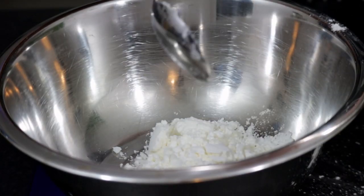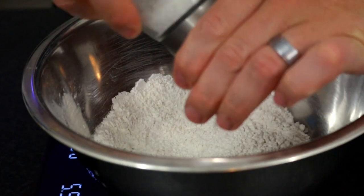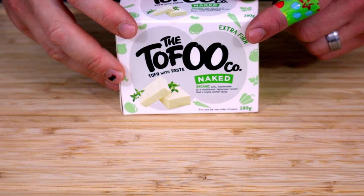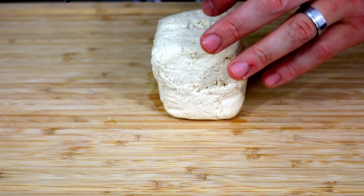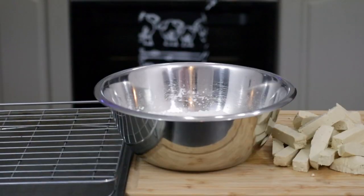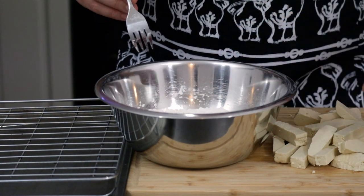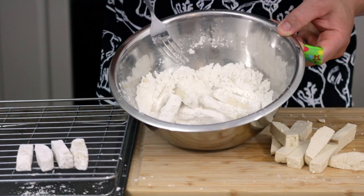We're going to make a quick dredge out of about 50 to 75 grams of corn flour, five grams of Chinese five spice, and five grams of salt. Mix and combine, then slice up your tofu. You're going to need some firm or extra firm tofu. I couldn't get my hands on it this time, but I would highly recommend smoked tofu — it's an absolute game changer with this recipe. Slice your tofu into strips that are roughly the same thickness. Grab yourself an ovenproof rack and a baking sheet and dredge your tofu by tossing them in the flour mix until each piece is just coated.